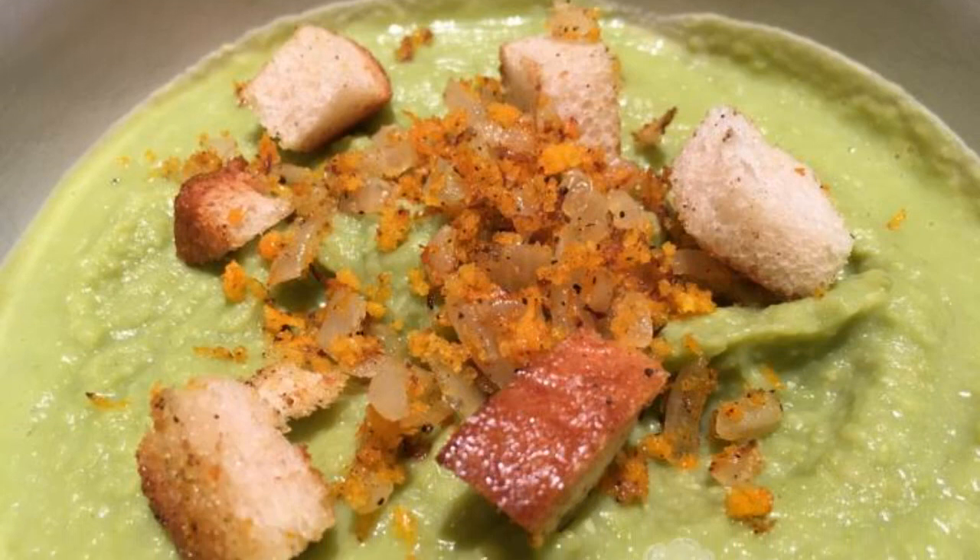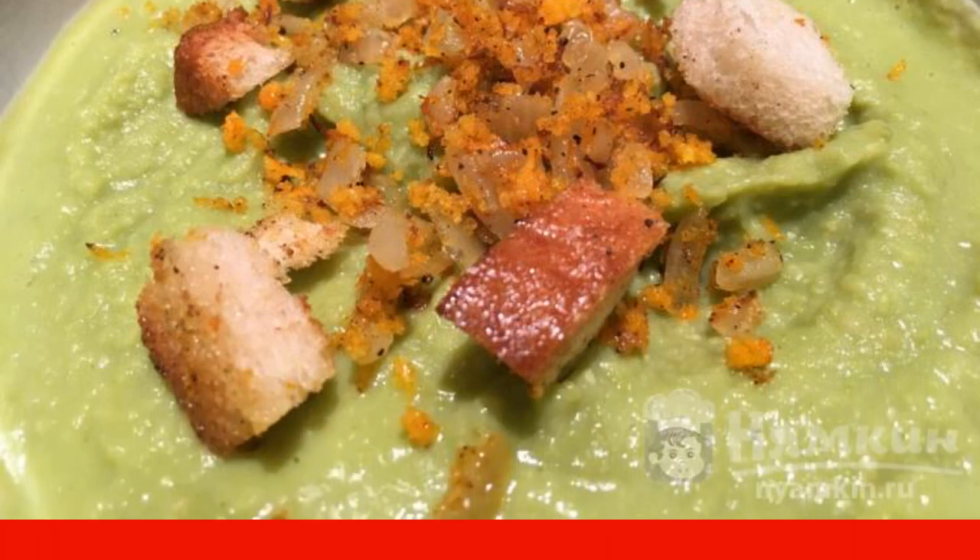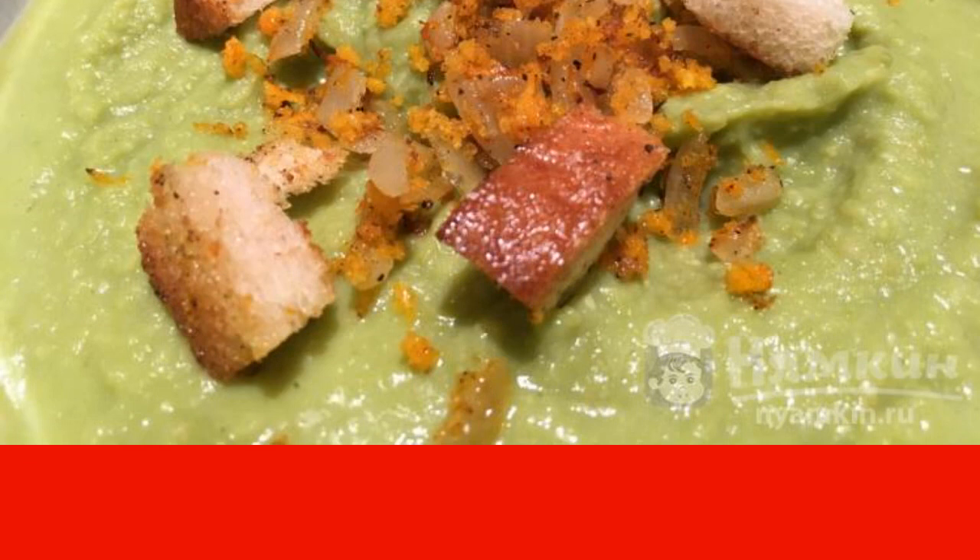The pea soup puree is seasoned with cream and pureed with an immersion blender. Serve in portions, adding the onion dressing with croutons to each plate.